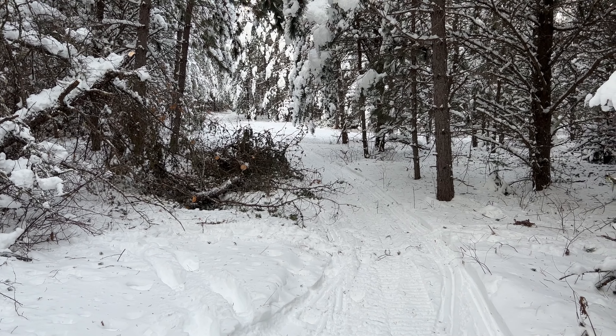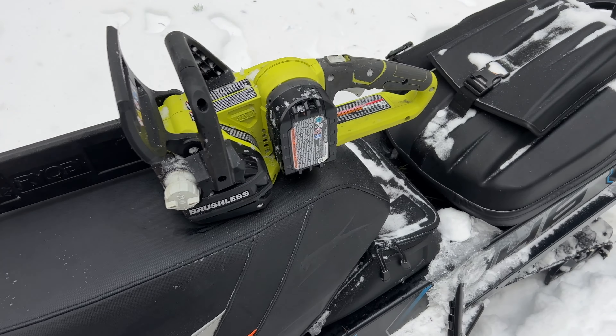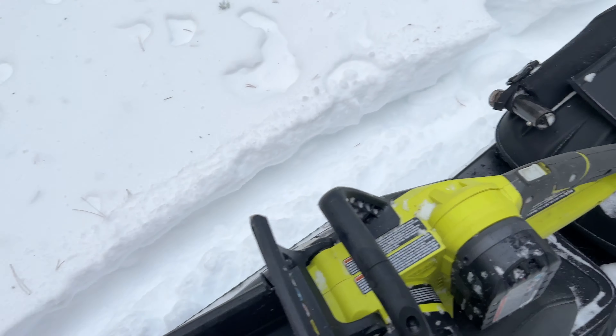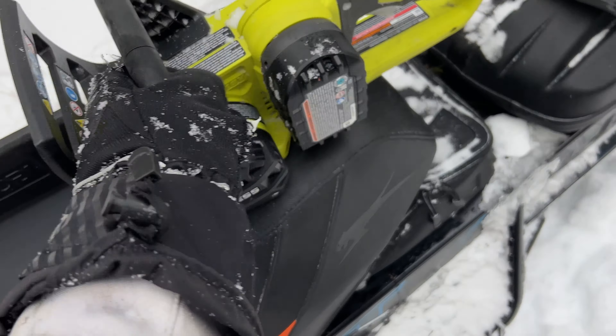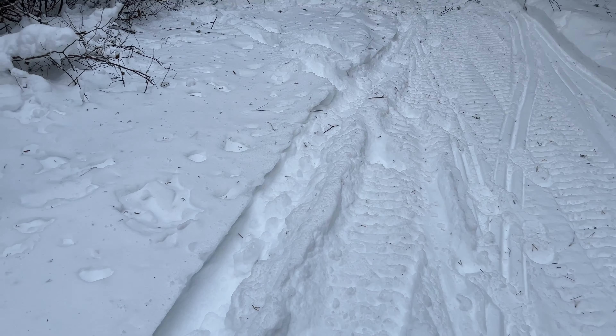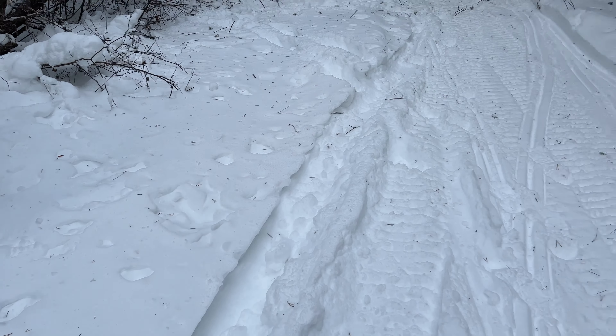I typically do not carry a chainsaw with me, but I just so happen to have one today because I knew I was going to be doing this. And what I got — you guys won't believe this — what I got is this little Ryobi. It's an 18-volt, but it's their budget saw. I mean, Ryobi is a budget brand, this is a budget saw, it's a 12-inch blade.